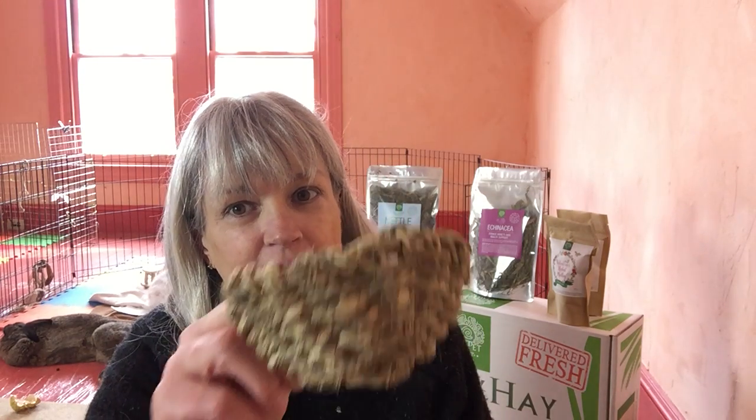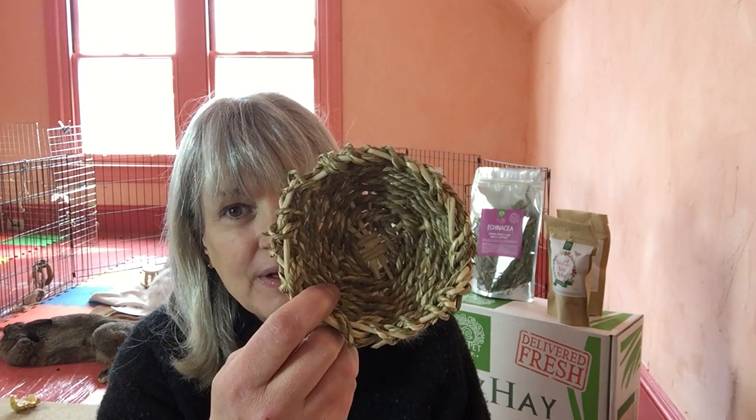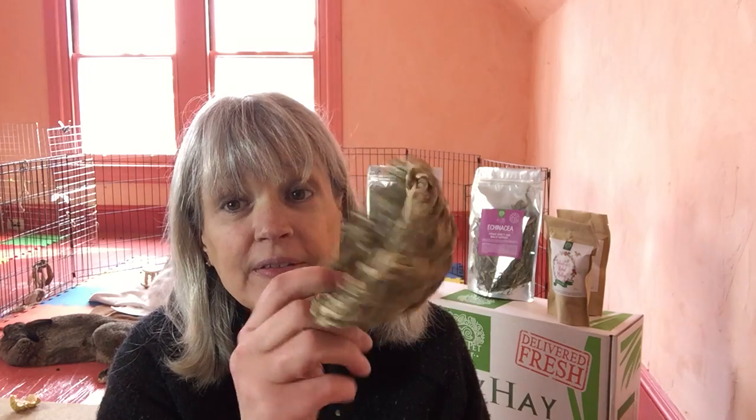Hey everyone! These bowls are fabulous because they can eat the bowl and play with the bowl, but they can also have their herbs and their special stuff right inside here, and it's like a double treat.